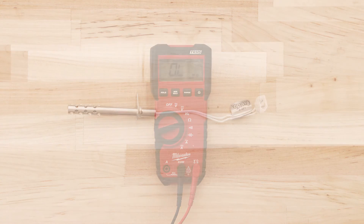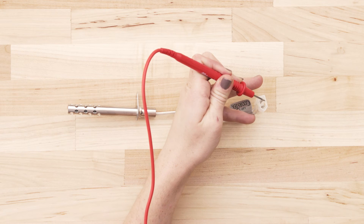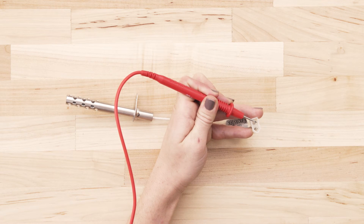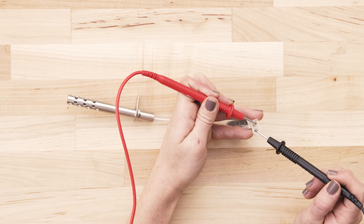To test for continuity, take a probe from the multimeter and touch it to one of the terminals. Now touch the second probe to the remaining terminal.